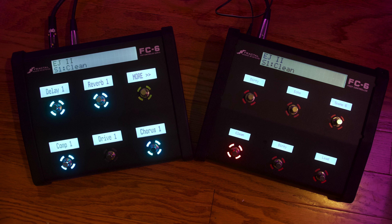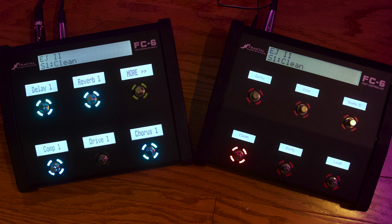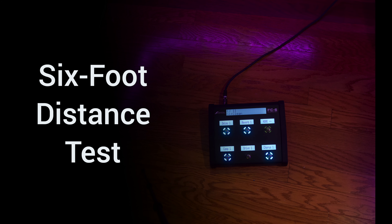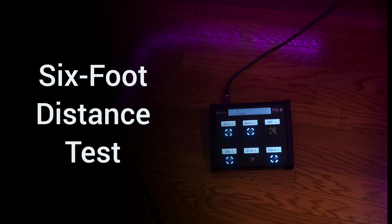If we look at them side by side, you can see the difference right away in the screen sizes. The Mark II appears to be a little bit brighter as well. In the six-foot test, as we switch back and forth between the Mark I and the Mark II, you can really get an idea of how much larger that FC6 Mark II display screen is.